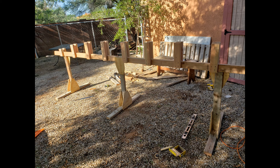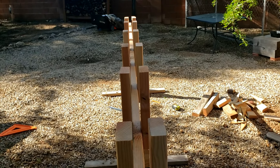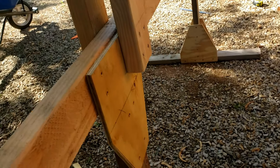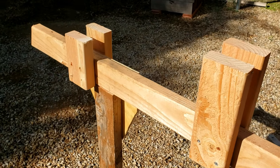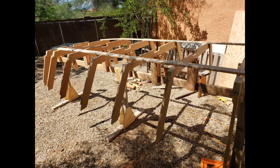The next step is to build a support structure called a strong back, which will be used to attach and position the frames and support the hull as you build it. The Spira plans lay out the strong back showing recommended materials, but once again lacked some details that required some interpretation. Since you build the hull upside down, the frame supports decrease in height towards the front of the boat. Here I've positioned the frames onto the strong back, attaching each one with two screws, and used some temporary bracing to get the frames lined up according to plan.